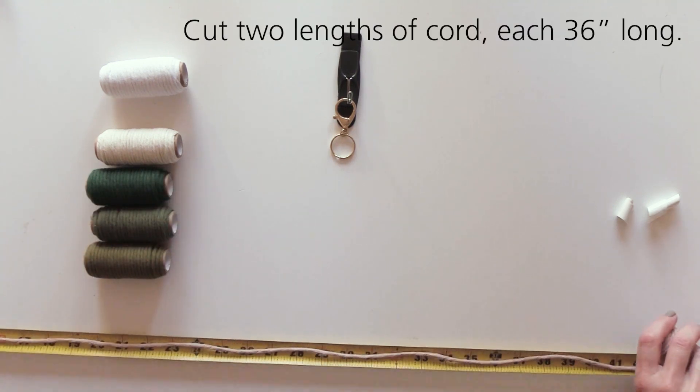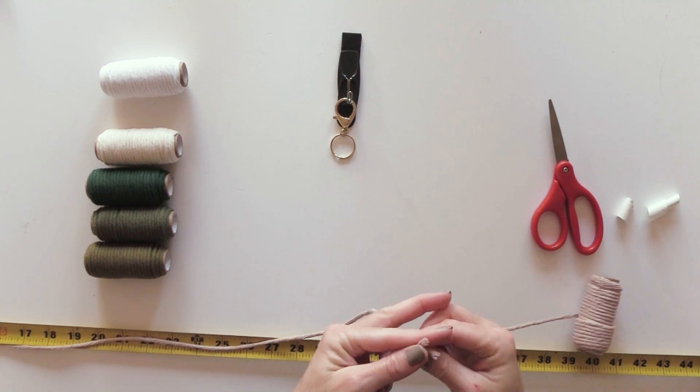Cut two lengths of macrame cord. Each should be 36 inches long.